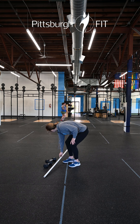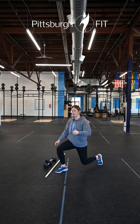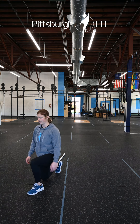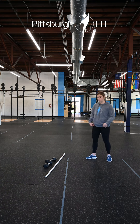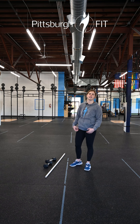Alright so for the walking lunge, you're gonna step forward keeping a nice upright chest, come all the way up to standing, and then go forward into another lunge. I want to make sure you're standing up after each rep — we're not missing that full hip extension after each rep.